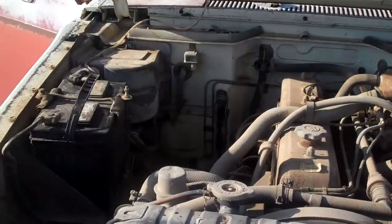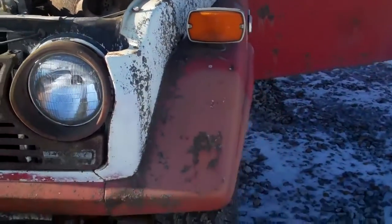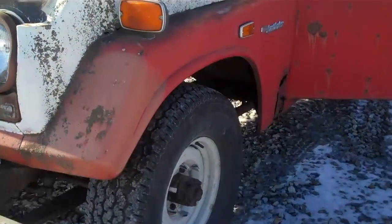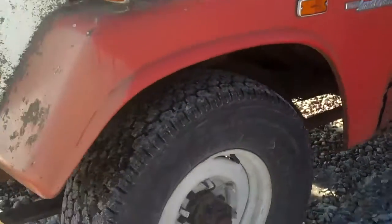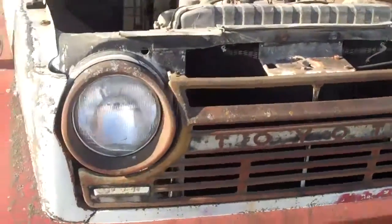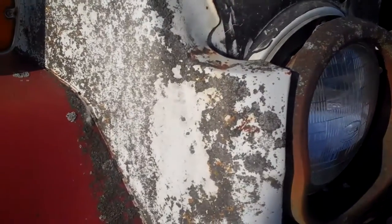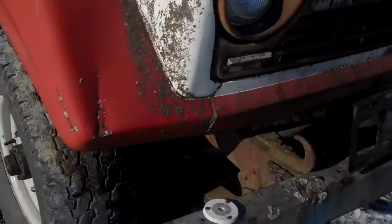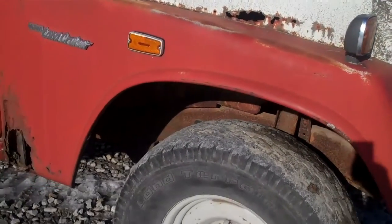There's the engine bay. It's quite rusty. That's the main reason I'm selling it — I'm certainly not a body person. It has an interesting patina of lichen on it, which I kind of like, but rust issues are the reason I'm selling it.